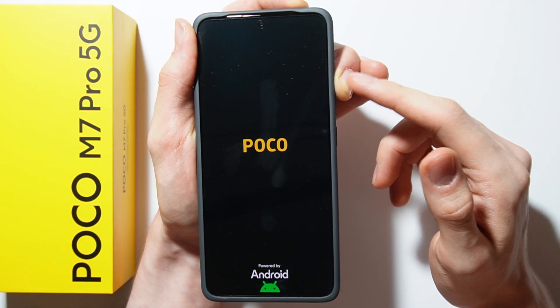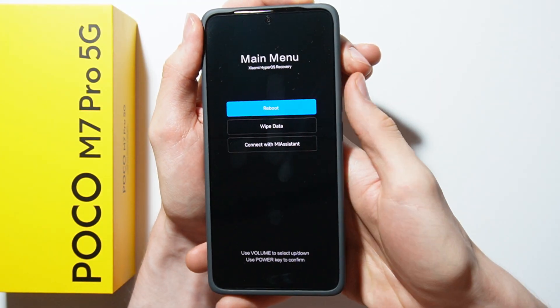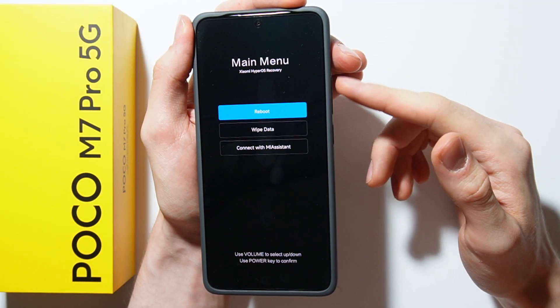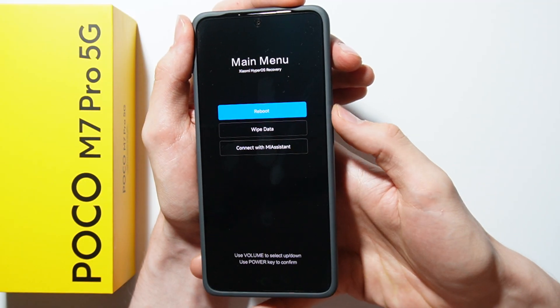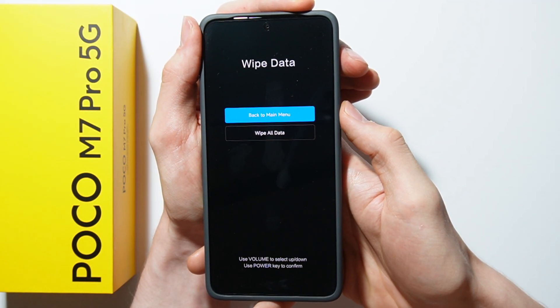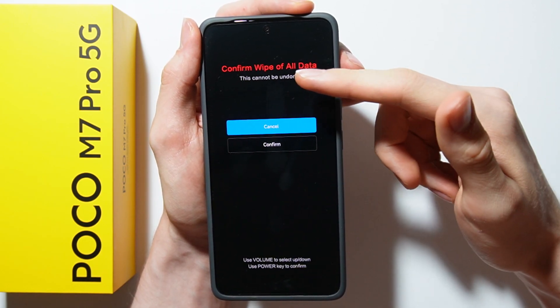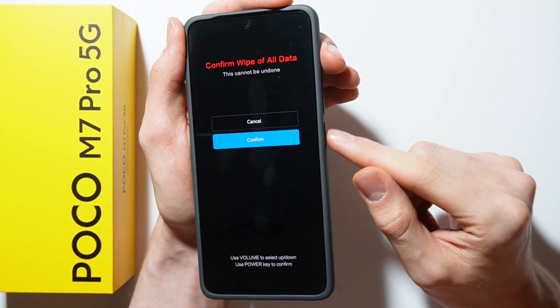Keep holding the volume up button and you will enter recovery mode. Navigate using the volume up and down buttons, and use the power button to confirm selections. Go to Wipe Data, then select Wipe All Data. Note that this cannot be undone — confirm by pressing the power button.